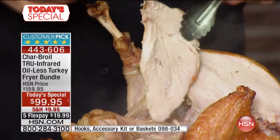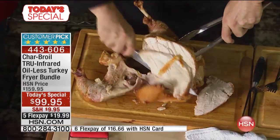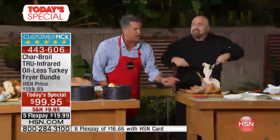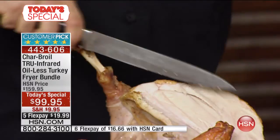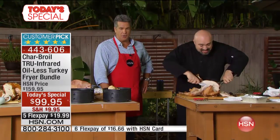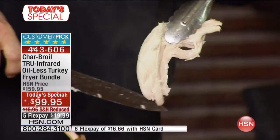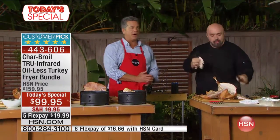I want to remind everybody: if you order this, you get it guaranteed in time for Thanksgiving. It's also a great gift. We have extended returns — you can keep it all the way through the holiday season. Look at that juice still dripping since I cut it, about 30 to 35 seconds ago. If you've never had turkey cooked properly, you don't know what you're missing — it's juicy like roast beef when it's not dried out.